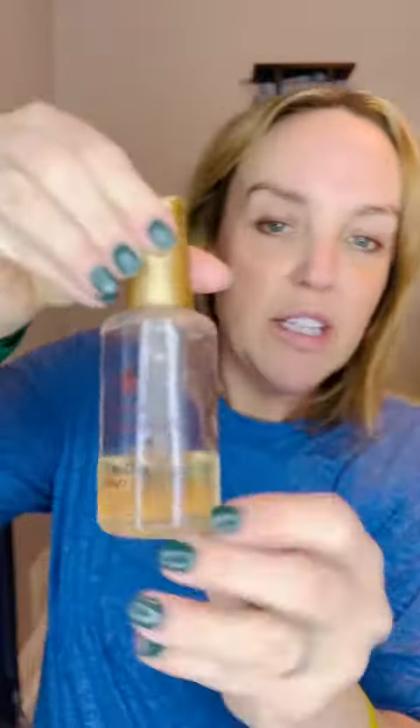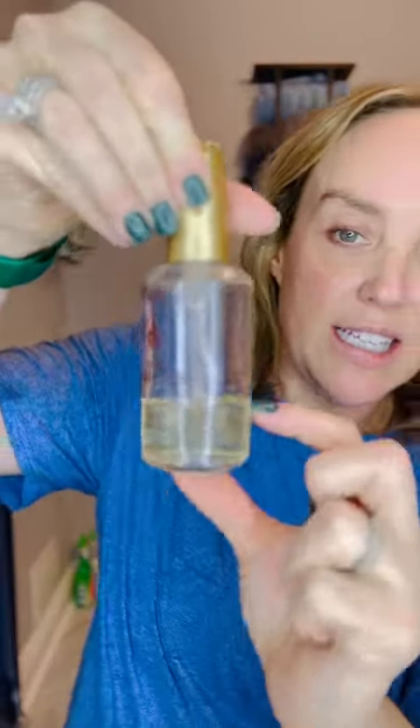Hey y'all, how's it going? I wanted to share with y'all tonight my Lonza Healing Oil. You can't even really see the name on it because it's empty, but this glass is so cute and I love it. So this is Lonza Keratin Healing Oil.